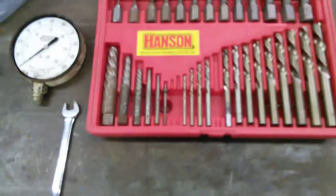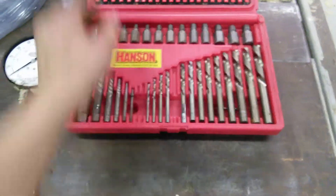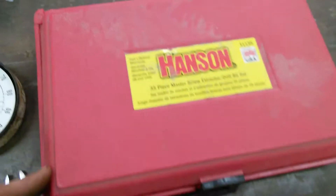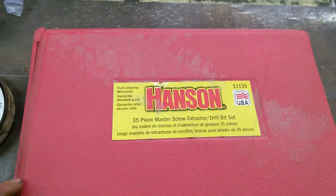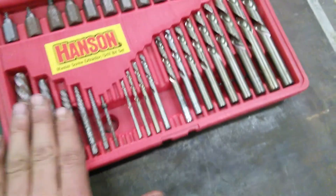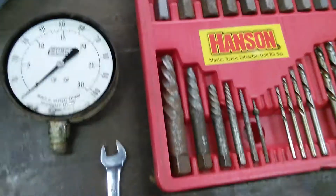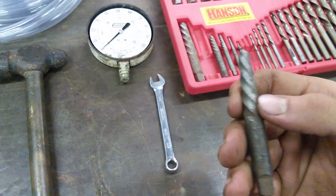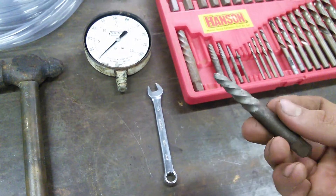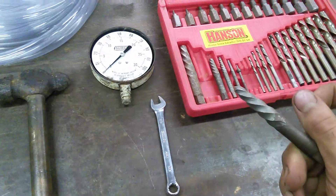Hey there! In this video I will be showing you how to use a screw extractor. As you can see I have this Hansen 35-piece master screw extractor slash drill bit set. It is a pretty nice set, these come in very handy. What basically this is, it's just threads on here that are going the wrong way. So if you're turning it left it's actually screwing in, and if you're turning it right it's actually screwing out.